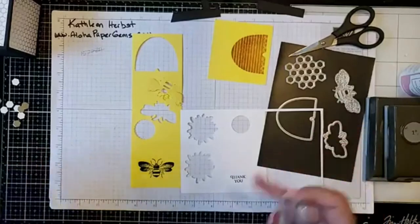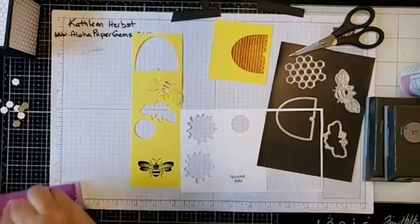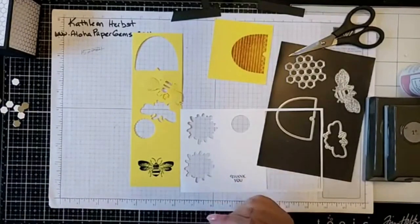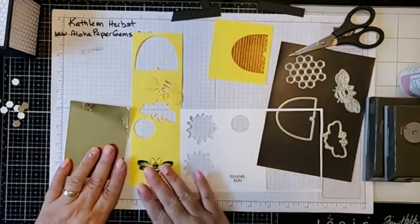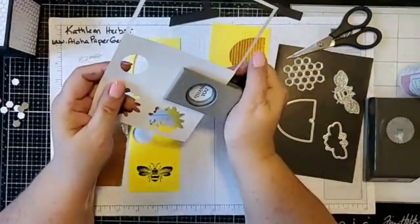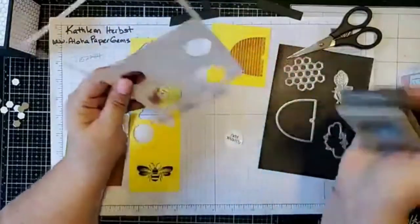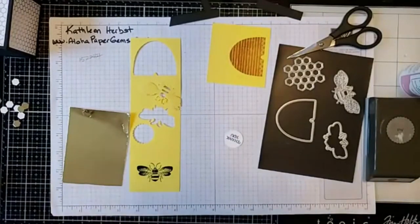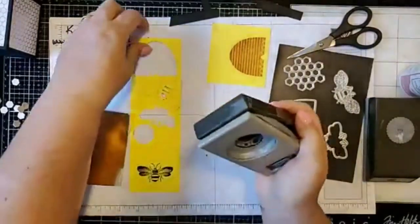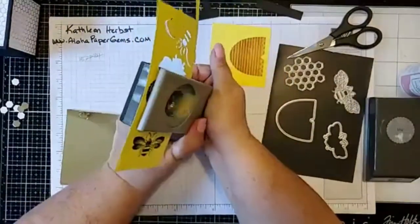I've put all my dies on this magnetic sheet so I don't lose them while doing the video. For my sentiment, I'm going to take the circle punch and punch out my sentiment circle. I also need to mention we'll use the one and one-eighth inch scallop punch — I'm going to go ahead and punch out a piece of scrap yellow for that.